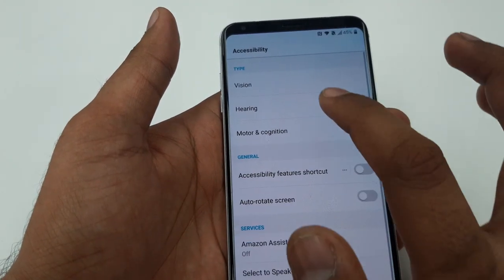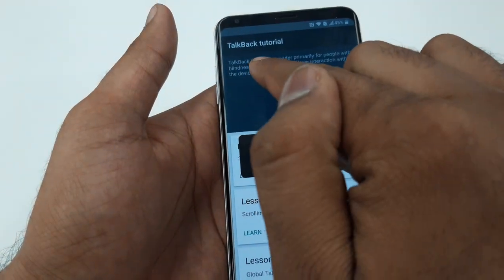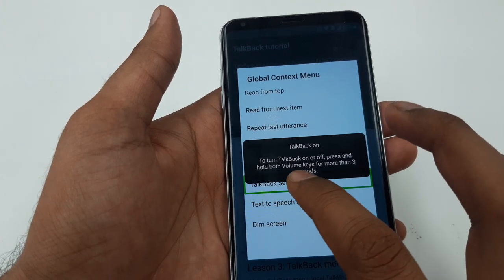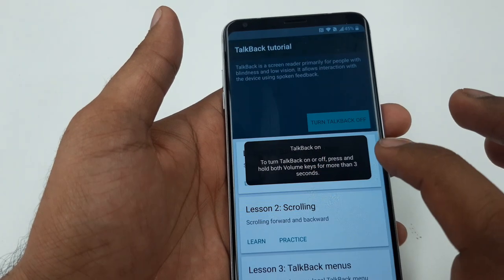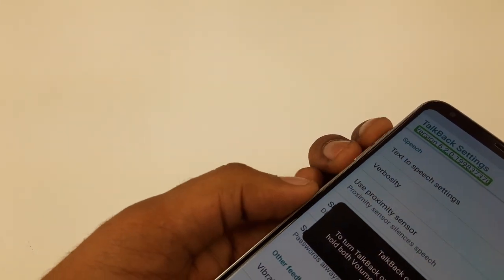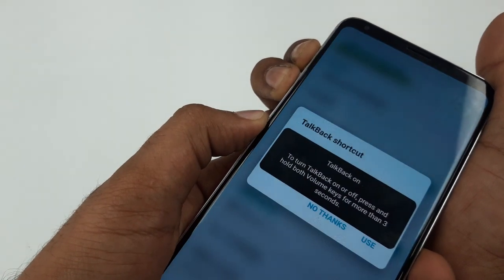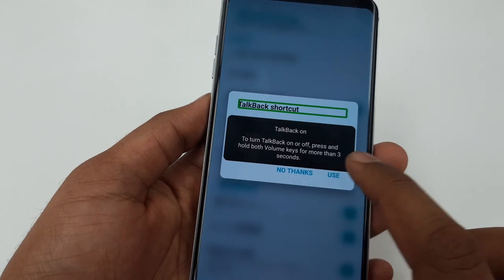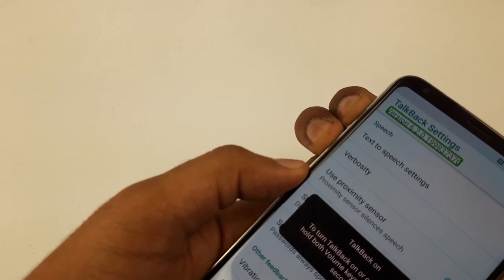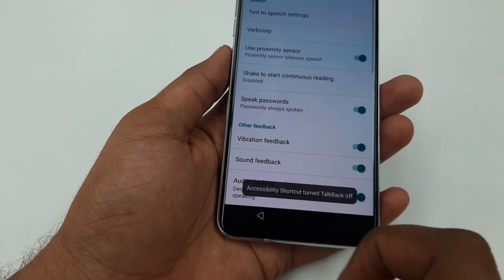Go to Settings, go to Vision, turn on TalkBack. Now on the screen make an L shape. You can see TalkBack Settings — double tap it. Now we are here on this screen. Press volume up and down, hold both at the same time. After a few seconds you will get a message, so hit Use and double tap Use. Again press volume up and down both at the same time.